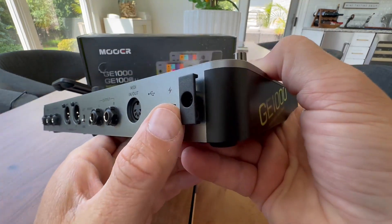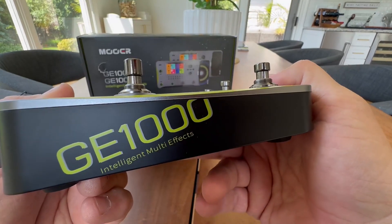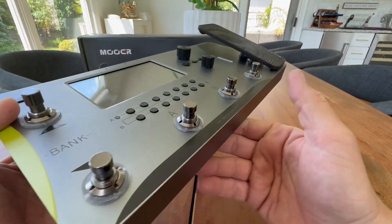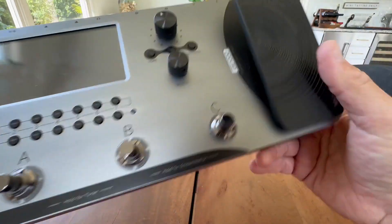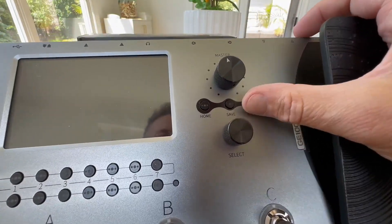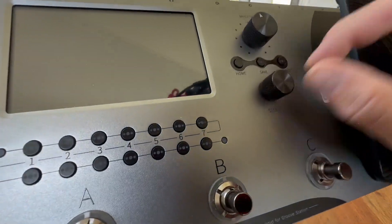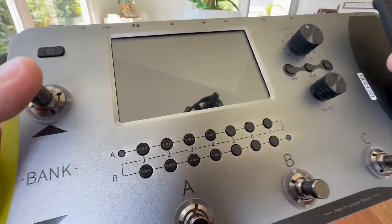It even has a USB-C too, so you can connect to your computer for software and firmware updates — all that kind of stuff. There's also a nice feature so your power cord does not fall off. Nice graphics on here, really good stomp pedals, an expression volume wah pedal, a master volume, home and save settings, and a selection knob that feels really good. These are all very high-quality feeling knobs and buttons.